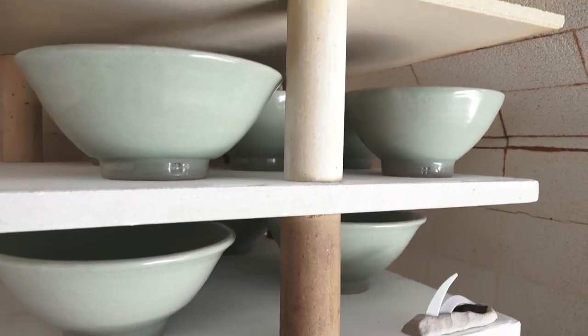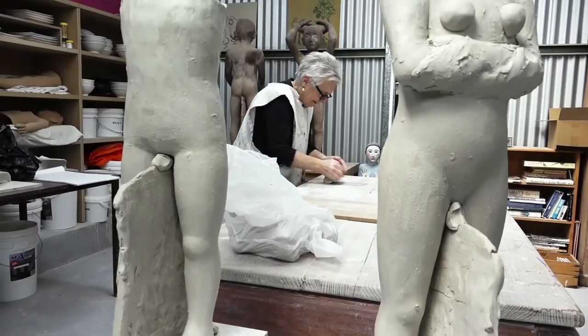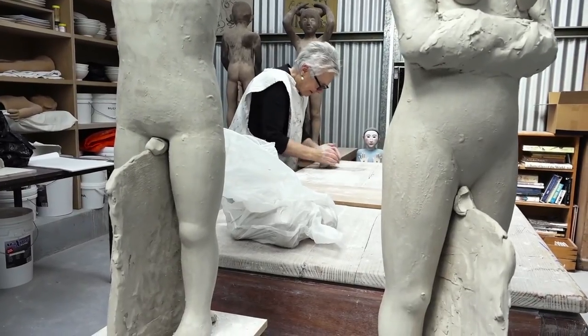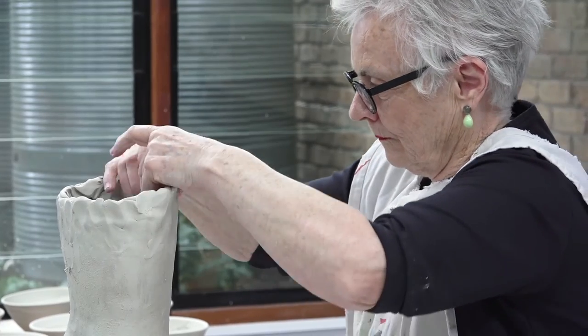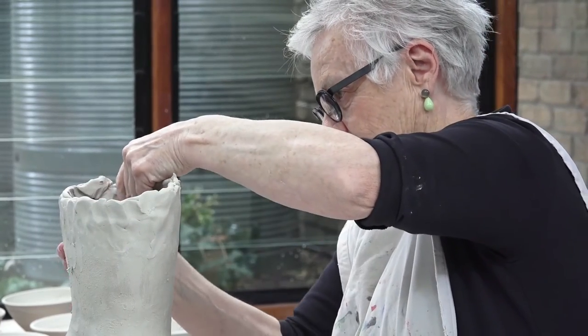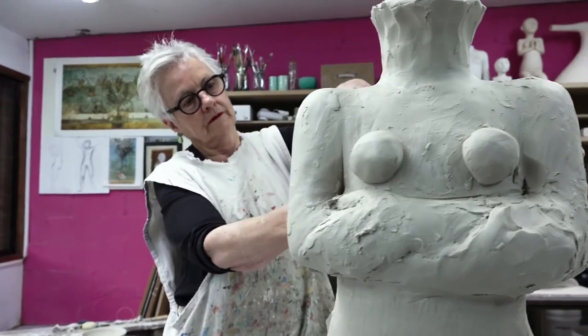My aesthetic is quite minimal. Even the bowls that came out of the kiln are very similar to the bowls I was making by the time I left art school. My work is very slow to start with and it's time consuming. So if I'm under pressure, I often feel that I can't explore it in the way that I'd like to.